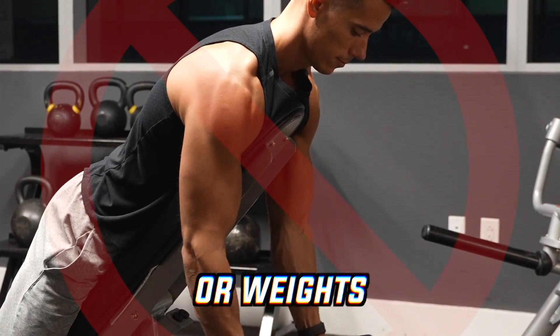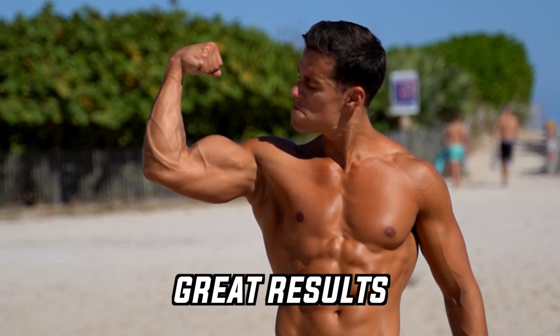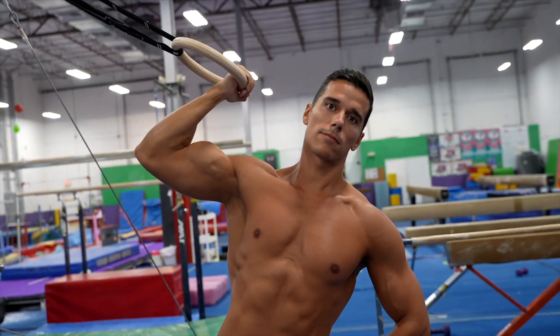You don't necessarily need a gym or weights to build big biceps. A pair of rings and your body weight can also bring great results in the park or even at home. In this video, I'm going to show you the top 3 biceps exercises with gymnastics rings that brought me great results.